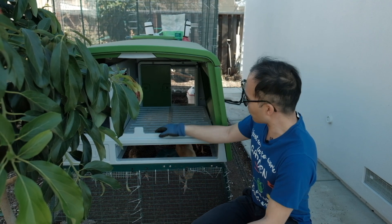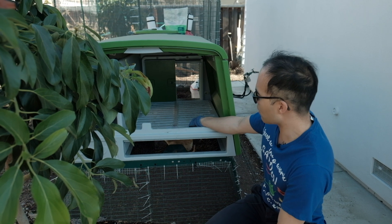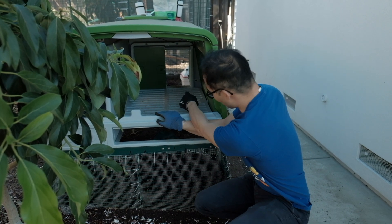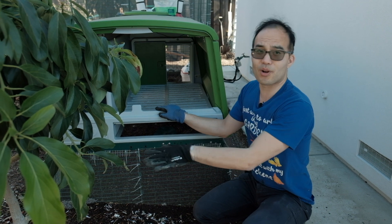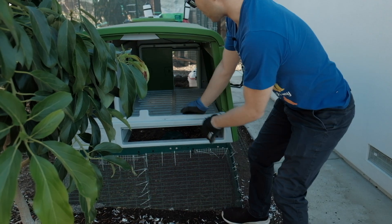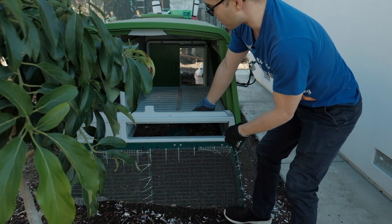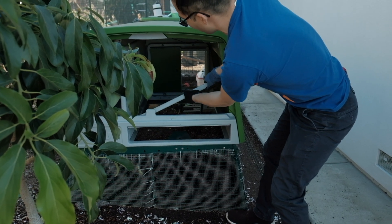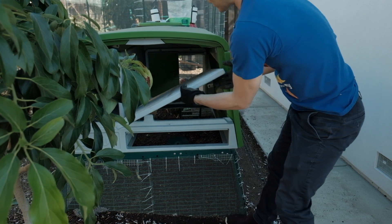One tip I have for you: when you're about to clean the roosting bar, don't put the poop tray back in yet, because the chickens will actually jump up and go inside and trample around the pooping tray, which is not what you want. Taking this out is actually pretty easy — Omlet made it pretty easy to just lift it. You may want to angle it a little bit and just take it out like that.